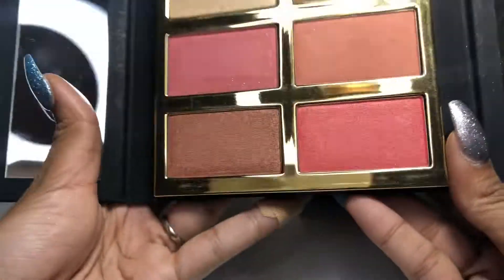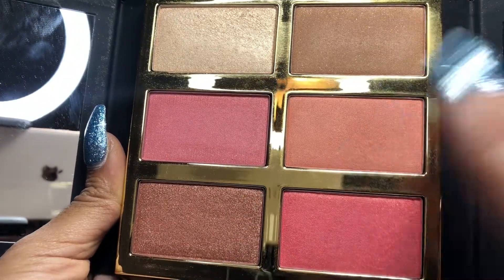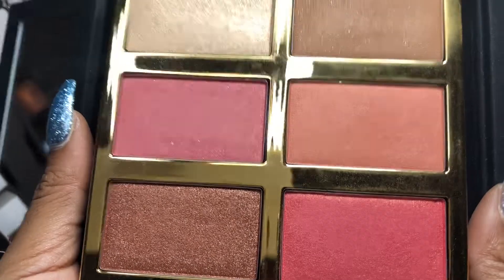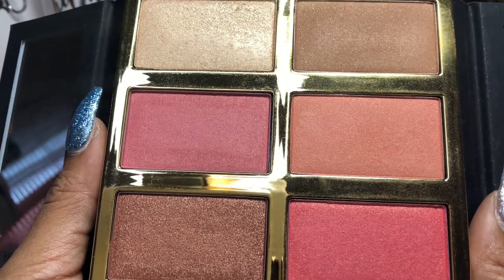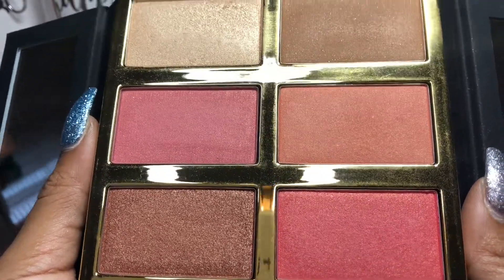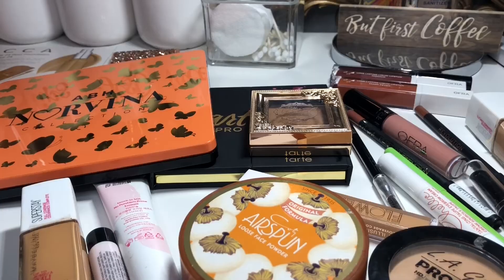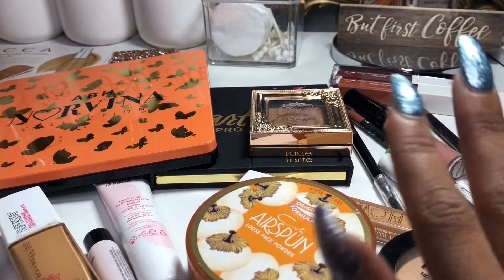I also had the Tarte Pro Glow and Blush Palette, which includes a highlight shade, a bronzer shade, and four blush shades. It's a very beautiful palette and performed nicely on the skin, but I only used it about two times this week. I want to get more use out of it, so I'm keeping this item in for another week.